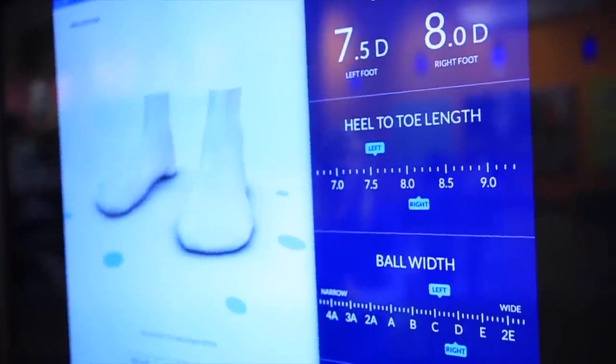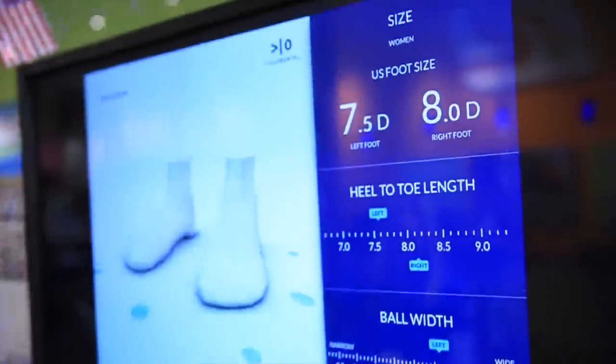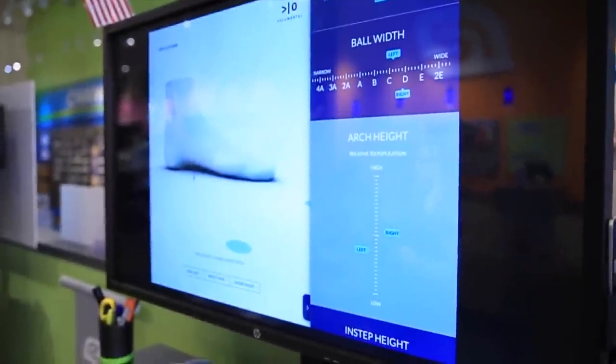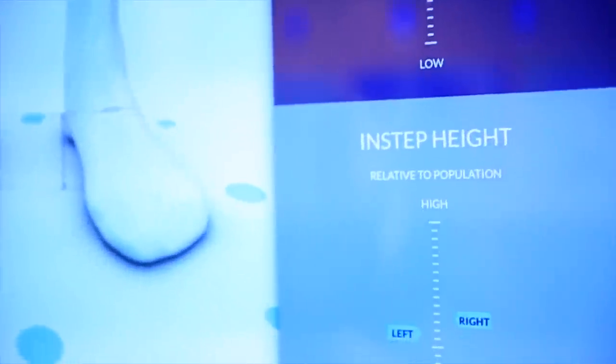I think I've been told that before. Yeah, very common. Wow, this is fascinating. I would say 90% of the people that come in have different sizes. And then you have a medium level instep height on both of your feet.